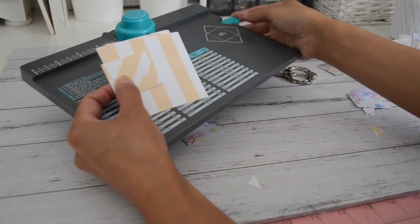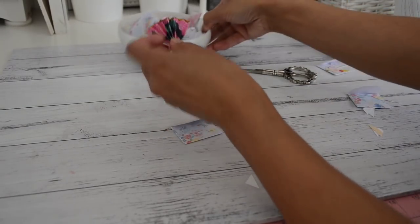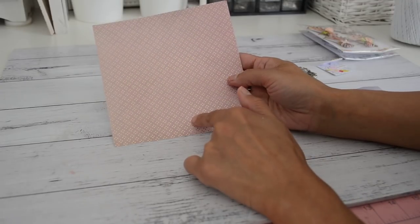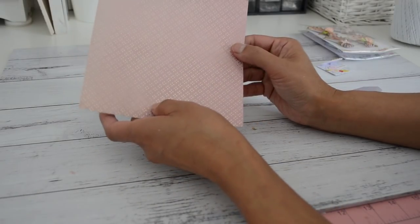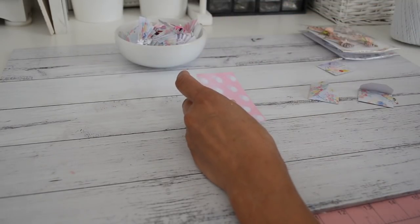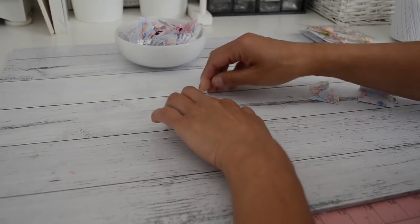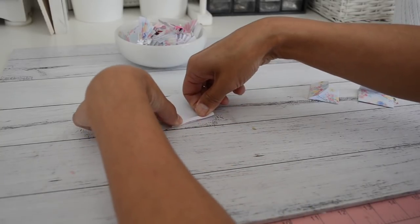We're done with the envelope punch board for that, and now I'm going to show you how to make these paper fans. It's pretty easy. When you cut your paper, you're going to cut it at three inches and then cut each piece at two inches, so every two inches. You'll get six pieces at two inches by three inches. Then we're going to accordion fold the paper, folding it about one-eighth of an inch.